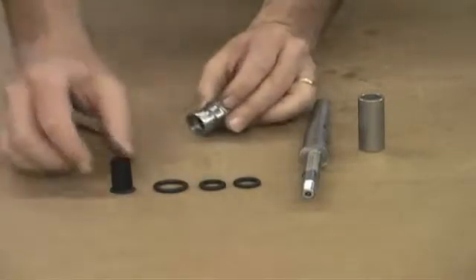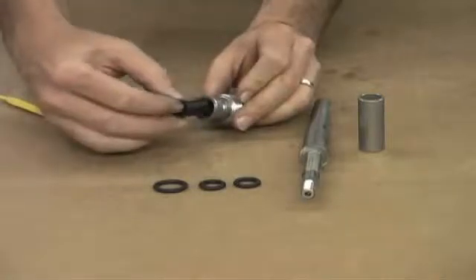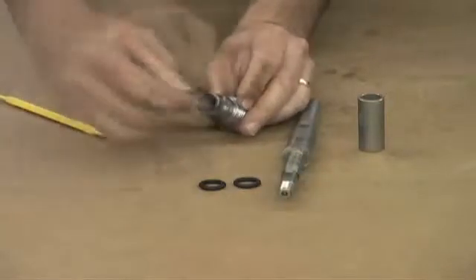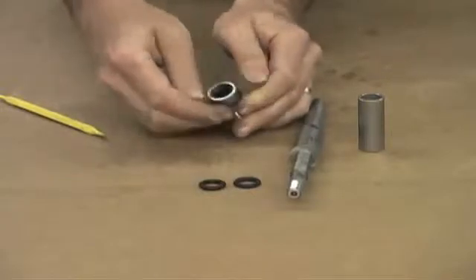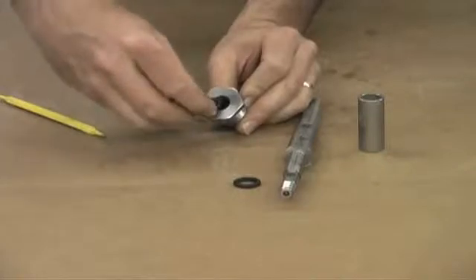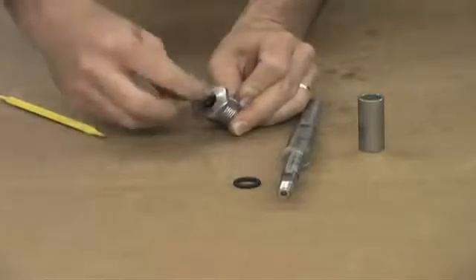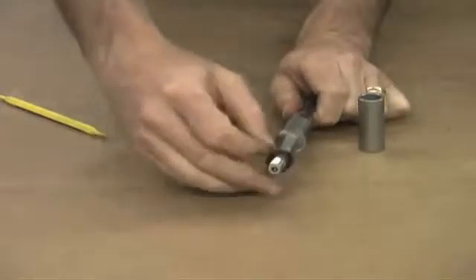The first step is to replace the teflon sleeve — insert it into the end of the stuffing box until it stops. Then replace the larger o-ring for the outside of the stuffing box by rolling it over the end and into the groove. The next seal is the o-ring inside the stuffing box; form it and press it into place inside the nut end. The final o-ring slides over the shaft all the way to the bottom.